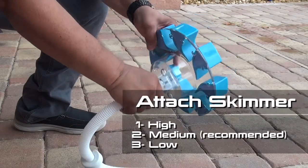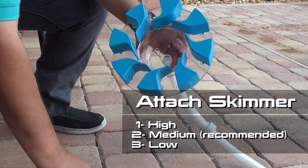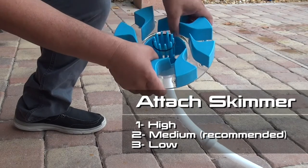Connect the skimmer motion hose to the clear base. Press firmly. Insert the orange-tipped pin inside the hole marked number 2 on the blue basket. Check that the O-ring is properly installed.